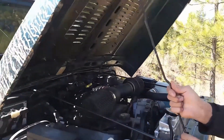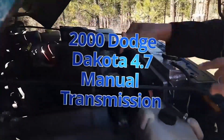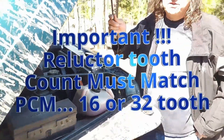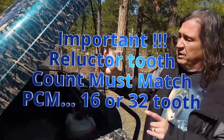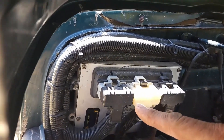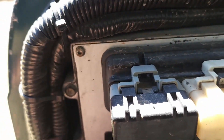The donor vehicle is essentially a 2000 Dodge Dakota pickup with a 4.7 liter V8. Now granted, this V8 is not out of a Dodge Dakota — this V8 is out of a 2000 Grand Cherokee. The donor computer, the PCM, is from a Dodge 2000 5.7 with a manual transmission.